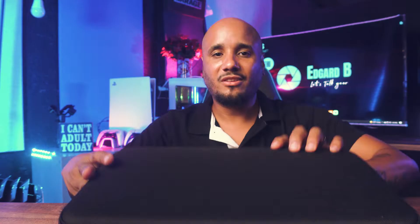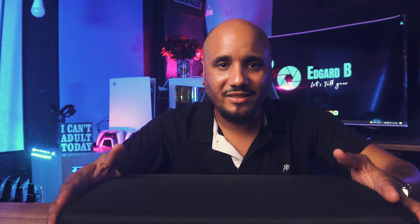By the way, this is the second take of this video because on the first one I forgot to turn on my microphone — still doing rookie mistakes. But anyways, it comes in this nice case. Everything all in one case. Disclaimer: the phone is not included, but who doesn't have a phone that takes decent video in 2021?